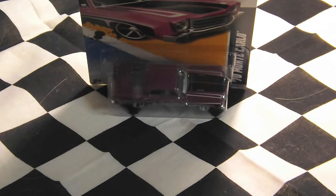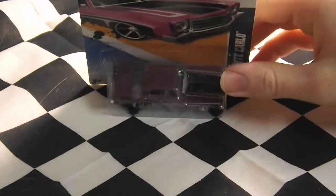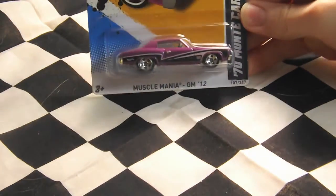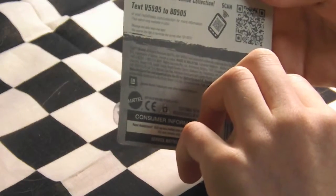Hey guys, this is LEGO State Reviews 1 and today I'm going to be doing a review on the Hot Wheels 1970 Monte Carlo. This is from the Muscle Mania GM 2012, from the H-Case.